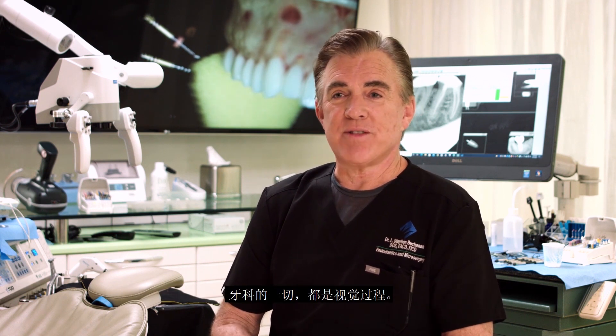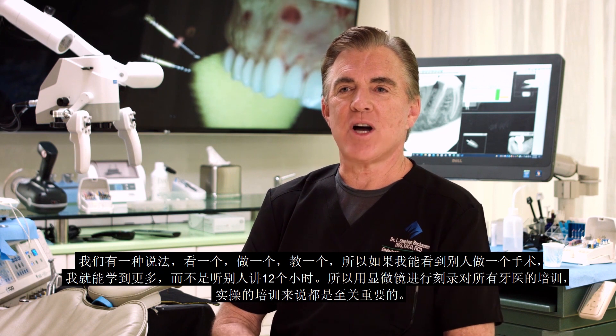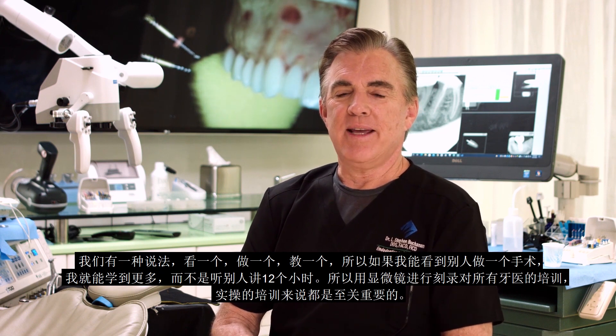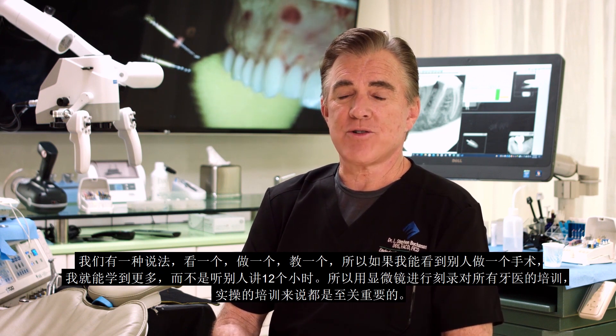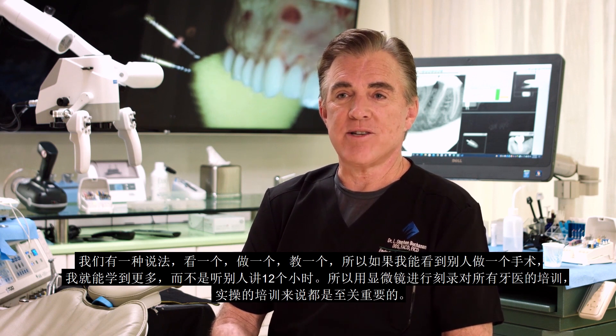Everything about dentistry is a visual process. We have a saying: see one, do one, teach one. If I can see somebody do a procedure, I'll learn more about it than hearing them talk about it for 12 hours. Recording through microscopes is absolutely essential to all dental training and all hands-on training. The integrated recording system is something I use especially in my educational endeavors.